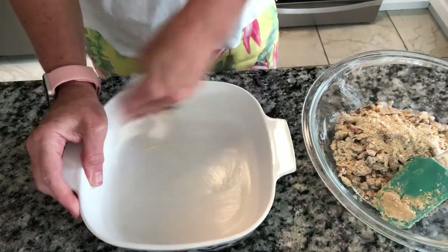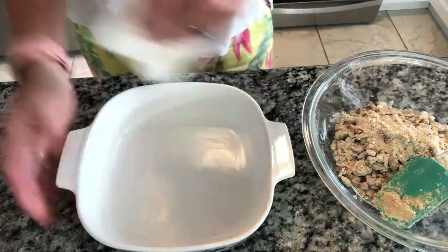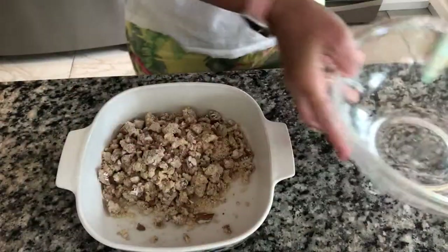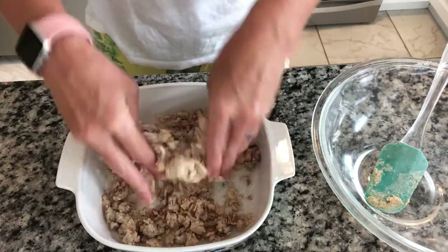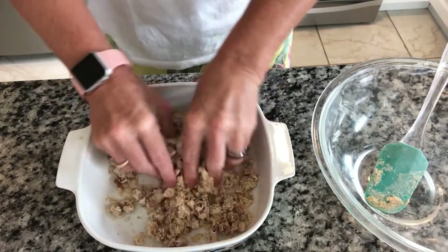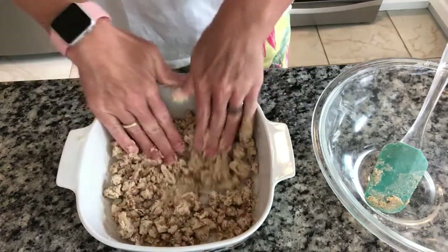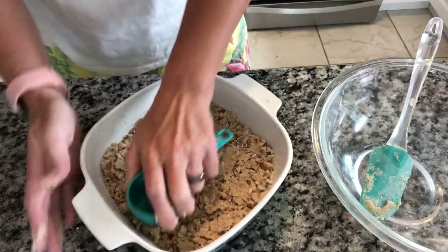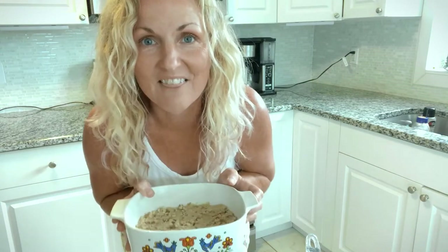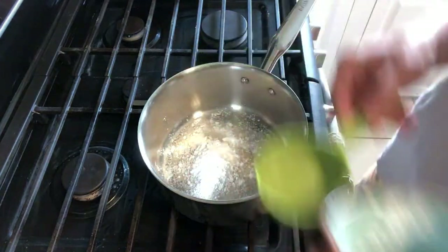We are going to lightly grease our pan — this is just a dessert for two of us, so no nine by thirteen here. We're going to put in our crust. You can see it's flaky; I'm just going to mush it a little bit to make sure that butter's in there. Then we're going to press it down in the bottom. We are going to put this in a 375-degree oven for 15 minutes and then let it cool.